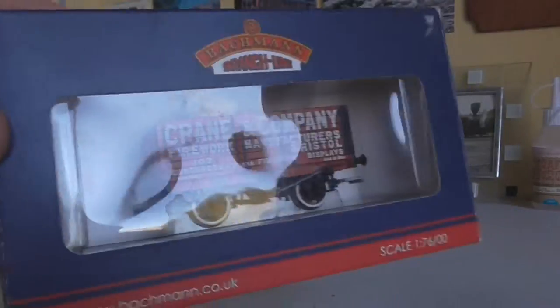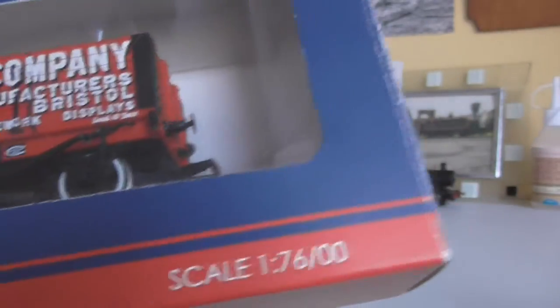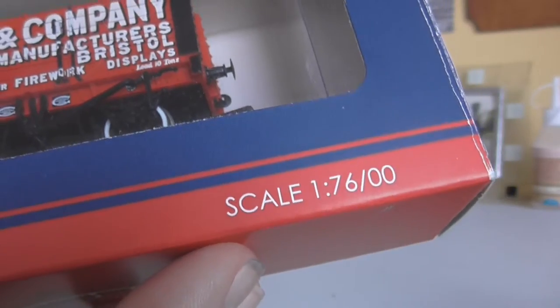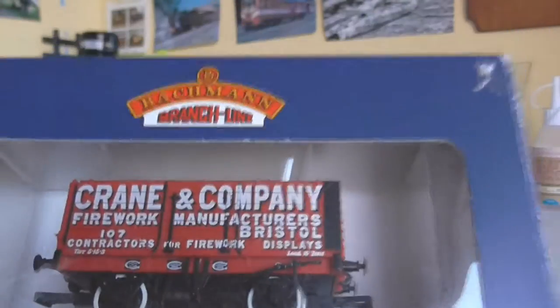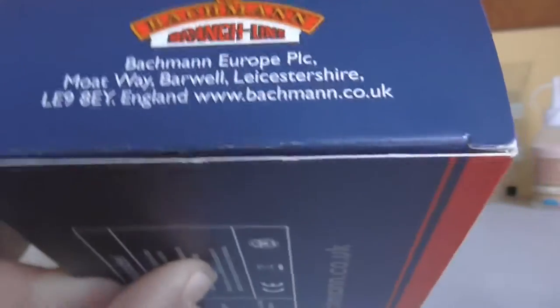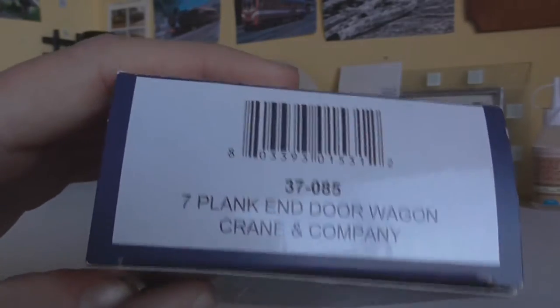First we'll get on with looking at the box. As you can see it's got the ribbon along the bottom which just has barkman.co.uk, scale 1:76 / 00. Some people will say it's 1:76.2, but we won't think about that. Bachmann branch line — just a bit of information if you're wanting to contact them, logo, and basic information.